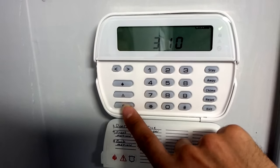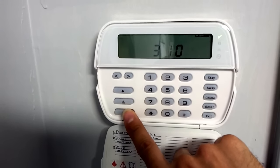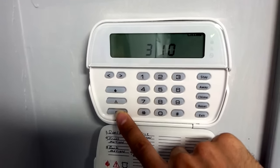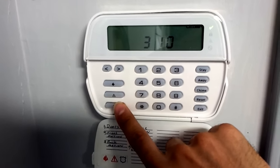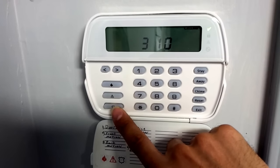The monitoring station will in turn call you and ask you for a password and ask you if you're okay. If you're okay, give them the correct password and they won't send the police. If you're not okay, give them the incorrect password — they'll hang up and send the police.